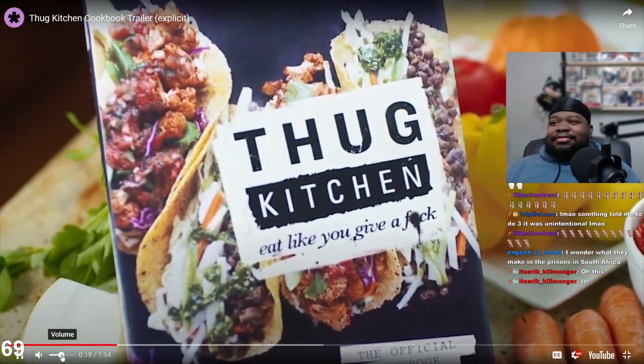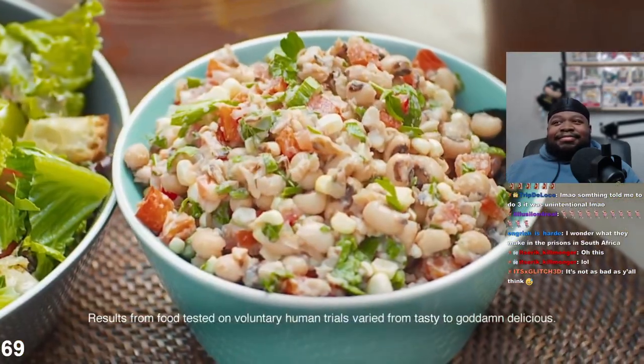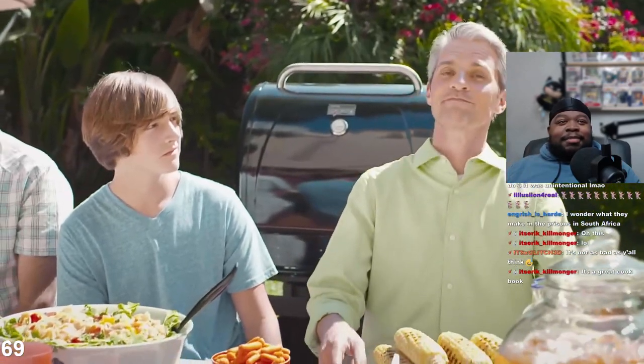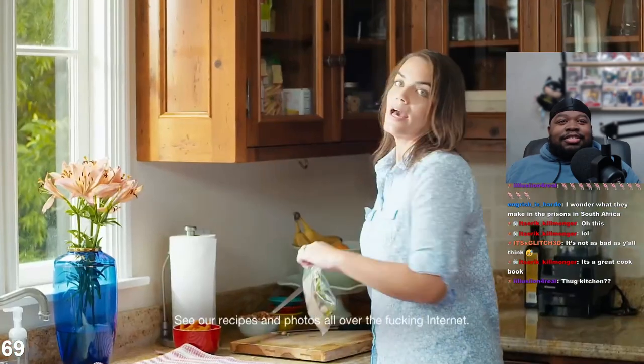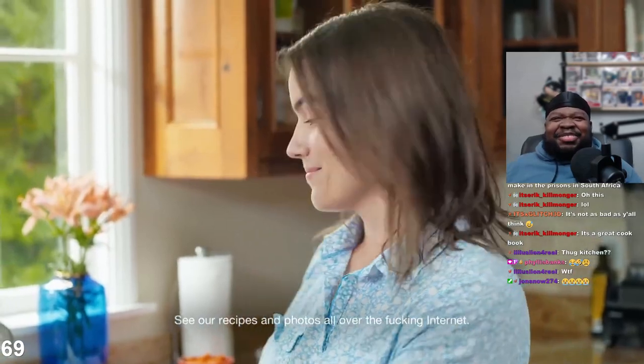At my age I should know better. I try to manage things like my high cholesterol but nothing ever seemed to work, so I wanted to see my doctor. That's when I found out about the Thug Kitchen cookbook. It's full of delicious plant-based recipes that really inspired me to get my shit together and start eating some real fucking food. I wonder what they make in prisons in South Africa - that's actually a good question.